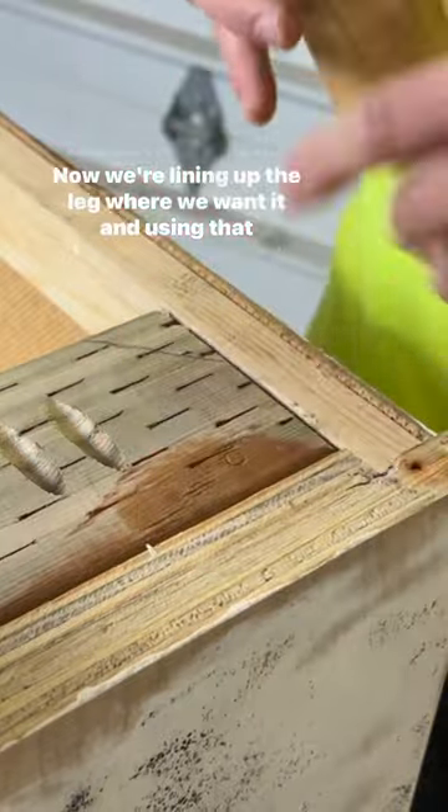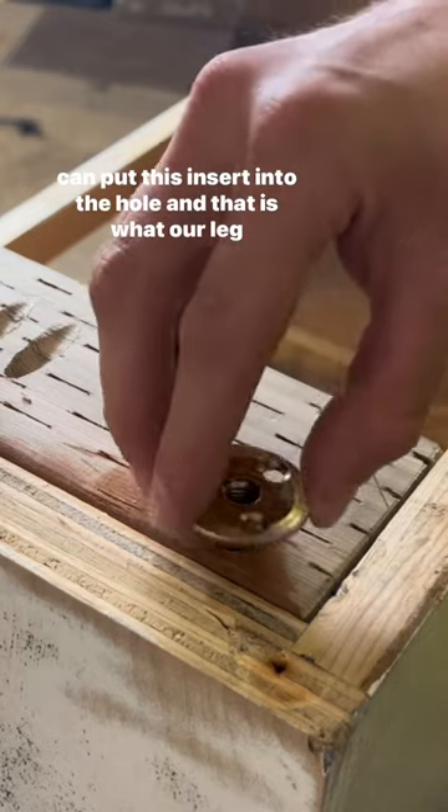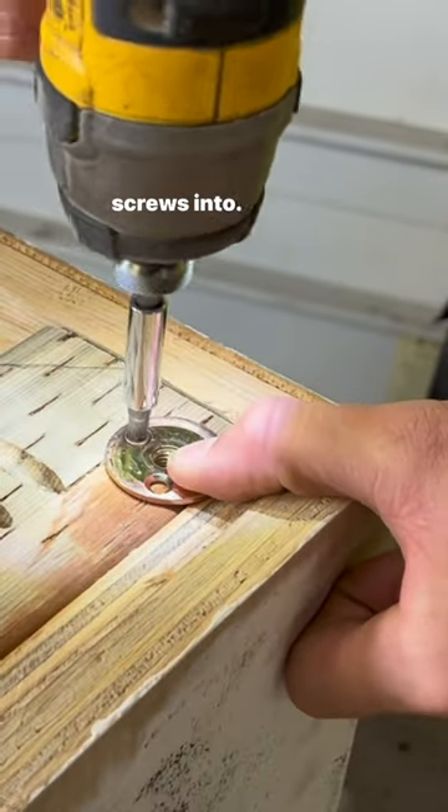Now we're lining up the leg where we want it and using that threaded insert to make a dot, which we drilled out so that we can put this insert into the hole — and that is what our leg screws into.